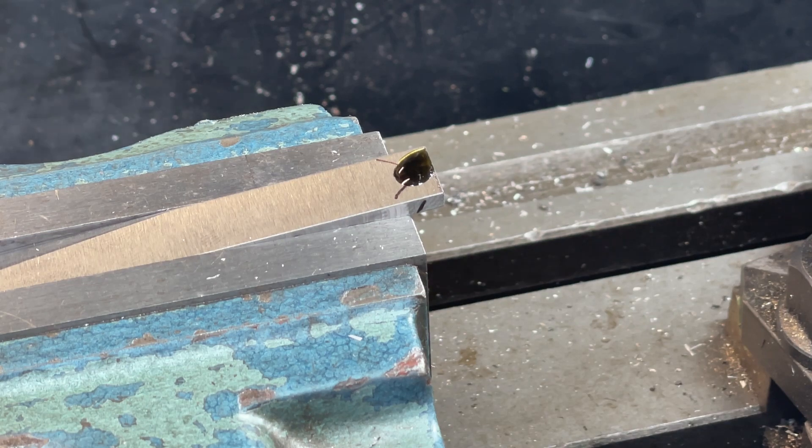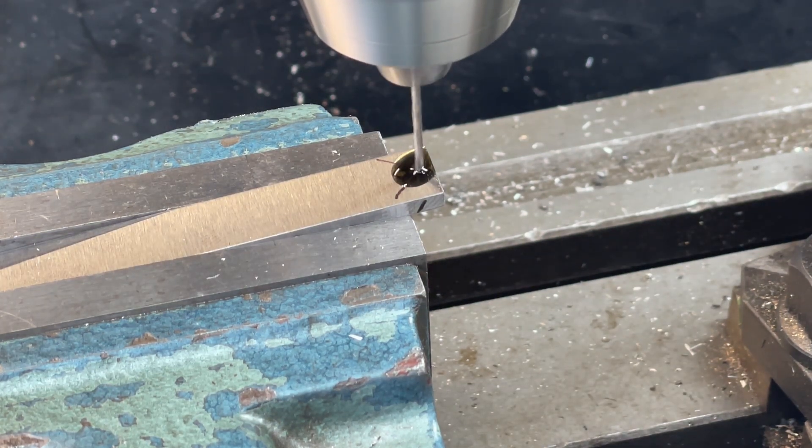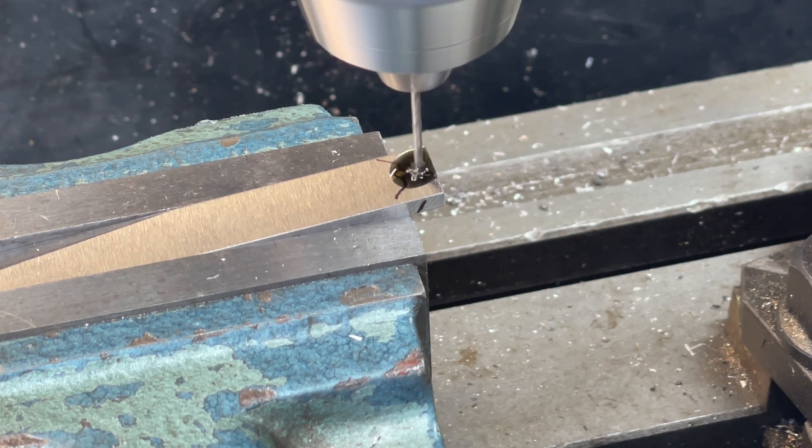Cutting fluid is used to get a clean profile from the drill. I'm taking it nice and steady so I don't get any hard spots caused by overheating.